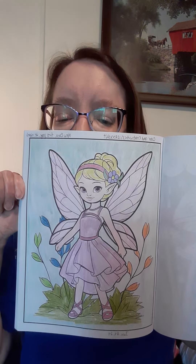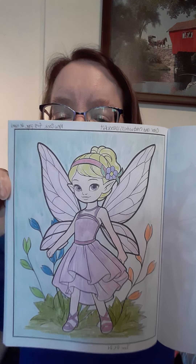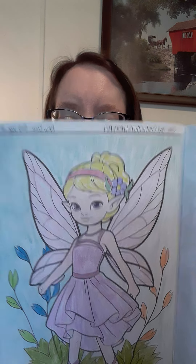The first picture of our new collab coloring book she picked this. I think she came out really cute and I used colored pencils.